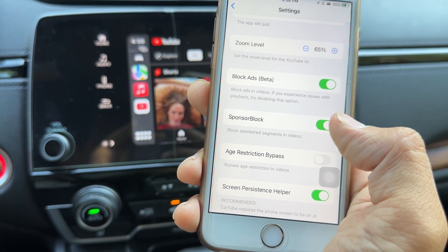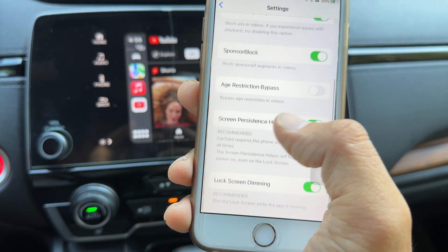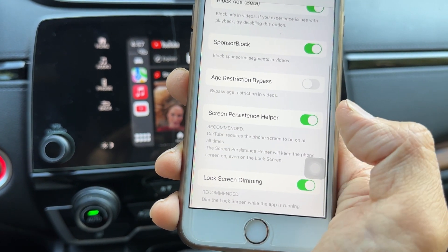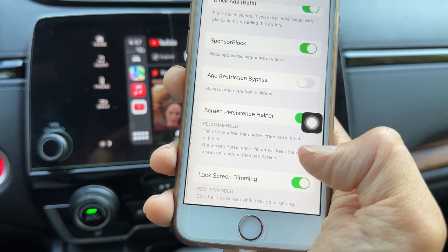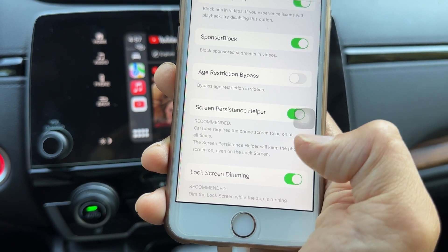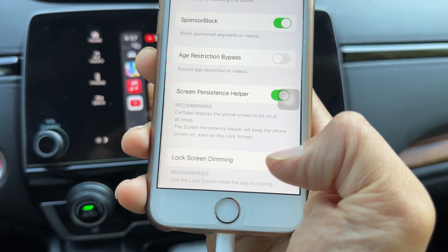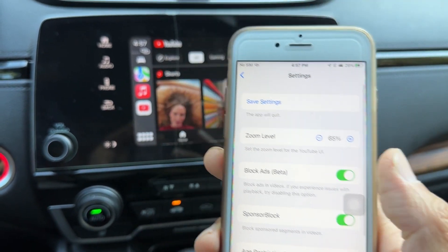You can also do age restriction bypass. Additionally, there's a screen persistence helper — CarTube requires the phone screen to be on at all times. The screen persistence helper will keep the phone screen on even on the lock screen. Lock screen dimming is a recommended option that dims the lock screen while the app is running, which will save your battery.